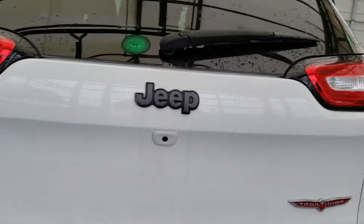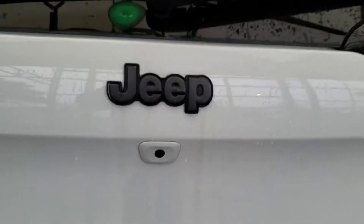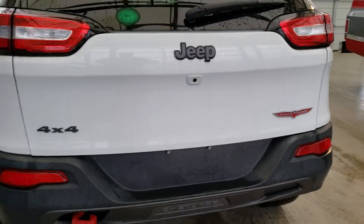If you take a look down over there you can see that the vehicle does come equipped with a backup camera. A great safety feature to have there.